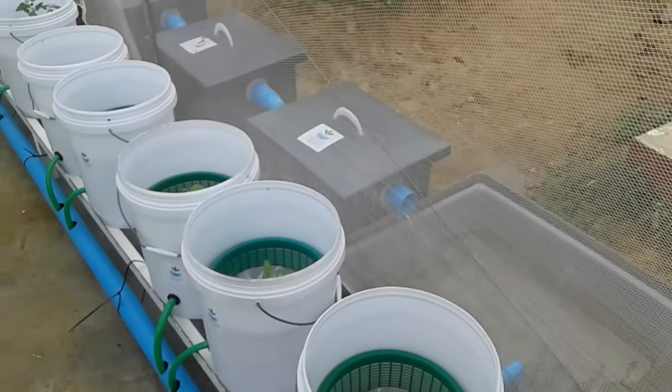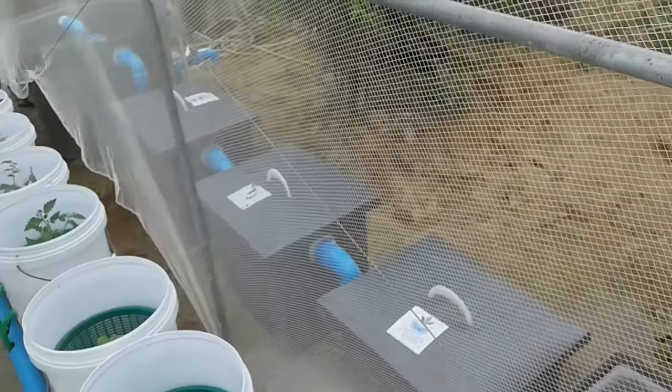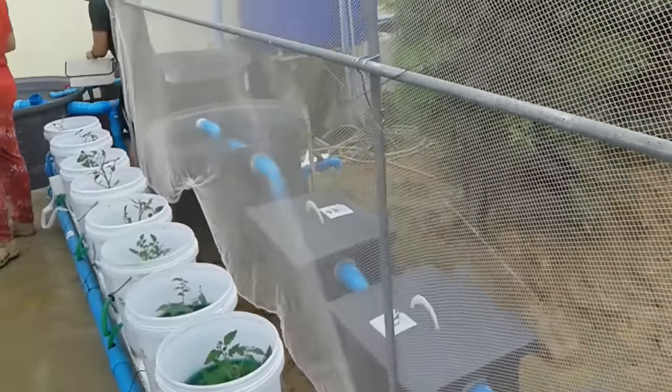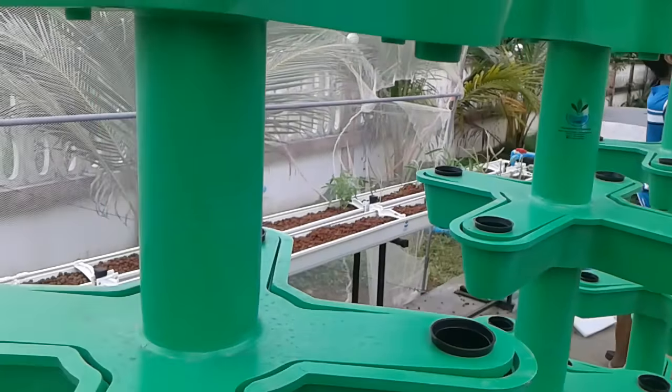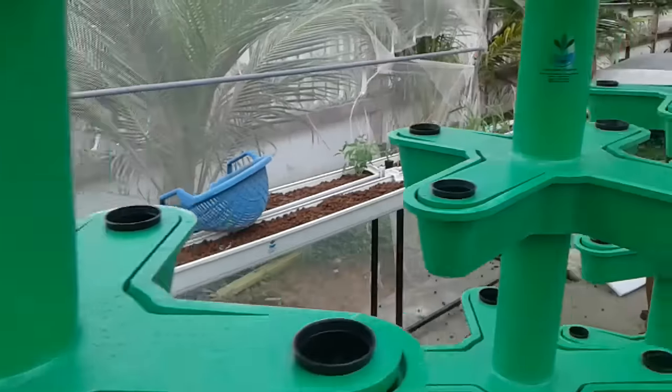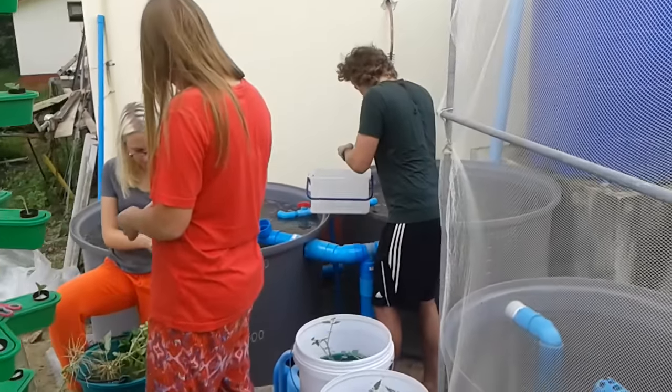We put in a bucket system — a Dutch bucket system — sump, filtration, several levels of filtration or soil filters. We have a constant flow sort of media-based NFT system, and our fish tanks in the background.